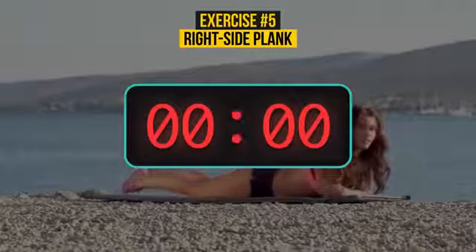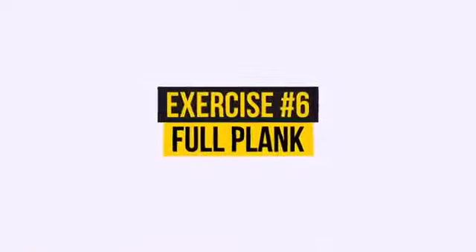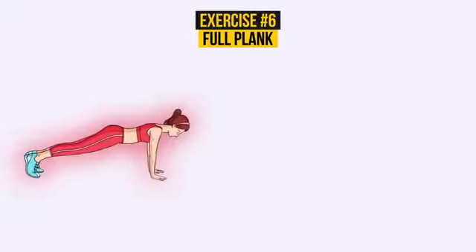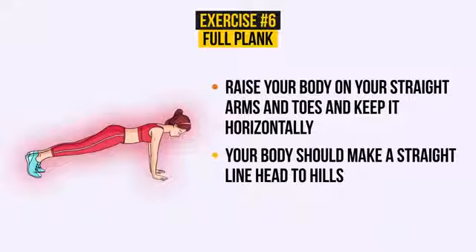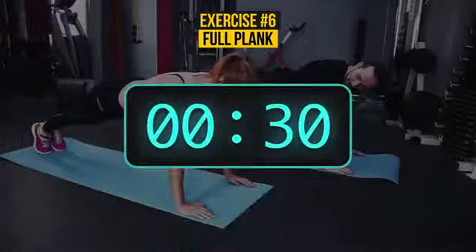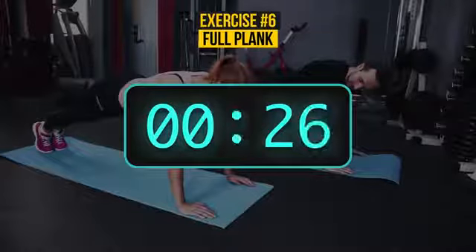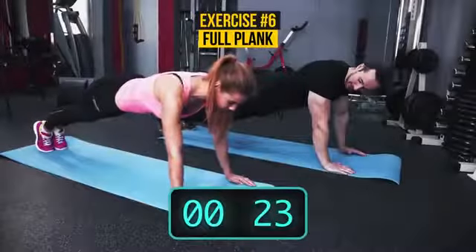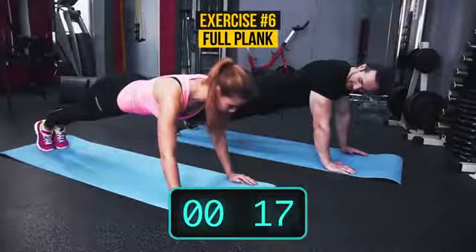Just two exercises left. Exercise number 6: Full Plank again. You've done this one before — let's repeat. Raise your body on your straight arms and toes and keep it horizontally. Your body should make a straight line, head to heels. Breathe normally. This time, only 30 seconds. You can do it! Make sure your palms are right under your shoulders — if not, move them carefully. Your body should feel solid.